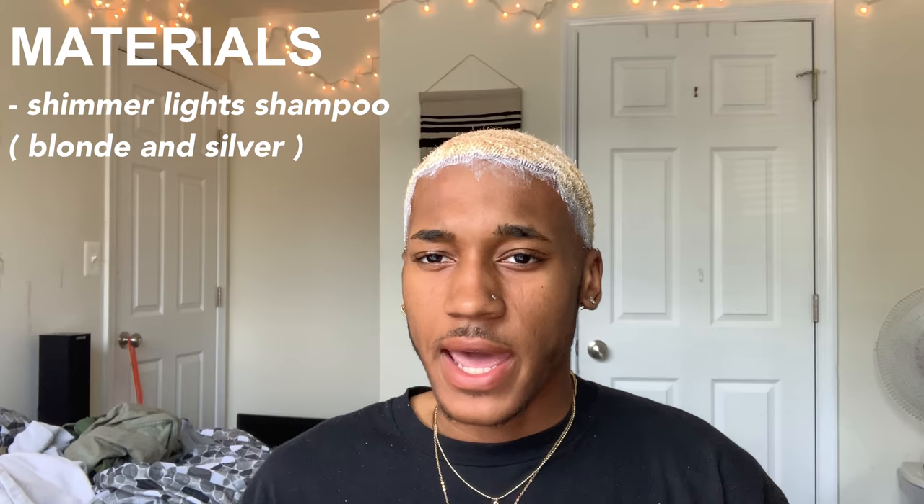A few minutes later — I'm going to use this Shimmer Lights shampoo because it kind of acts as a toner. I wanted to get the blonde a little bit lighter so that the dye takes really well on it. I'll be right back after that. I'm not going to show you guys the hair-washing process because you know how to wash your hair.